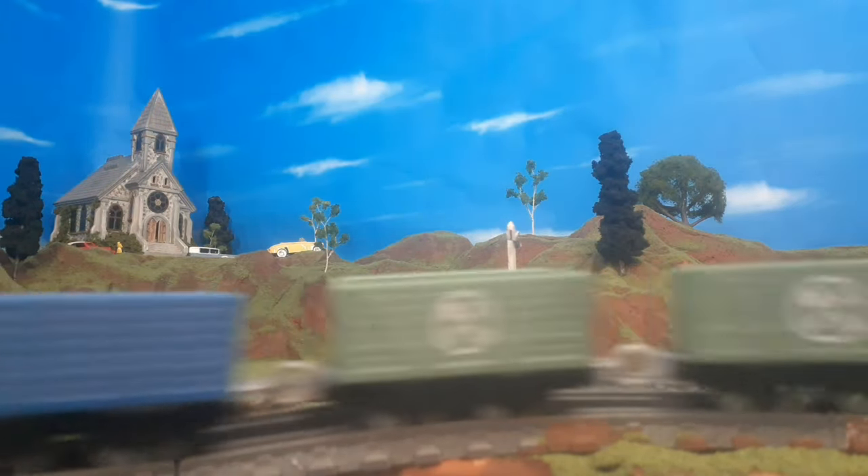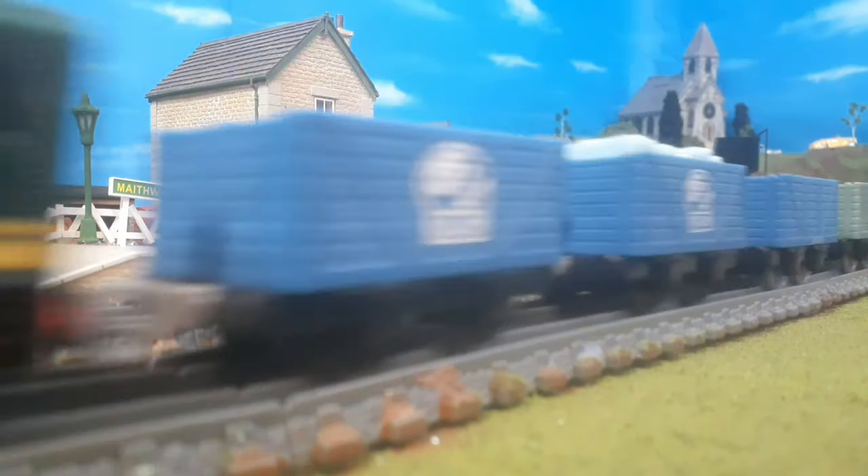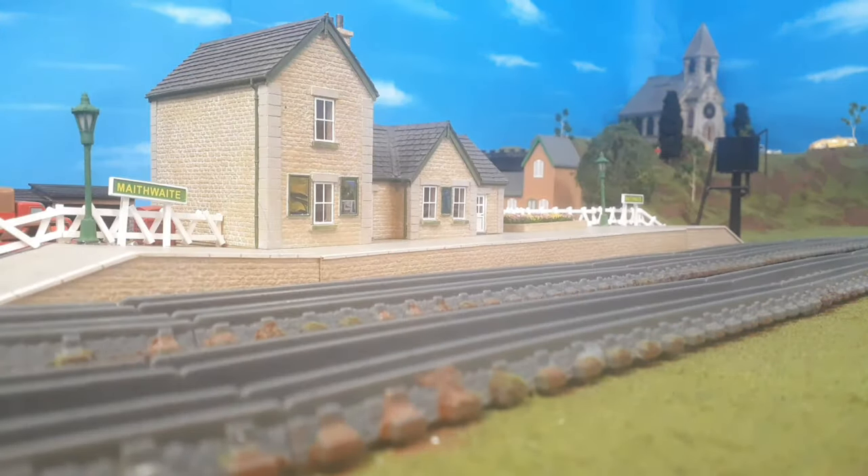But anyway, I hope you've enjoyed this small look at my custom Trackmaster Paxton. Let me know what you think in the comments below, and let me know which custom I should try next. I'll see you guys again real soon. Bye for now!